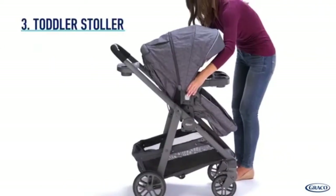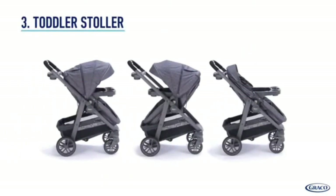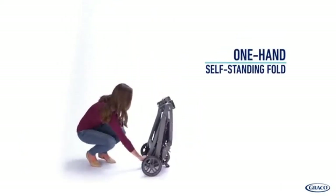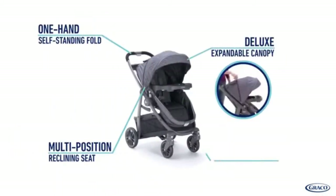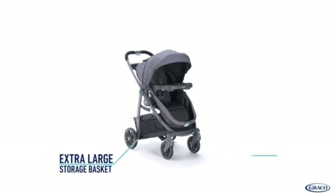In toddler stroller mode, you can use the stroller seat rear or forward-facing so your child can bond with you or experience the world. The Modes Bassinet features a one-hand self-standing fold, which makes it easy to store and transport. The Graco Modes Bassinet has numerous integrated features that keep your child comfortable as he or she grows, while also being convenient for you.